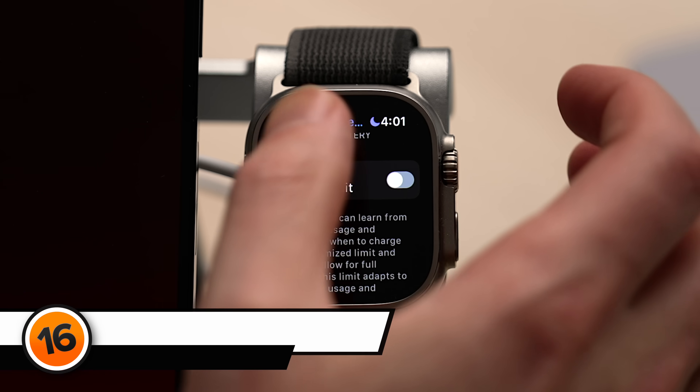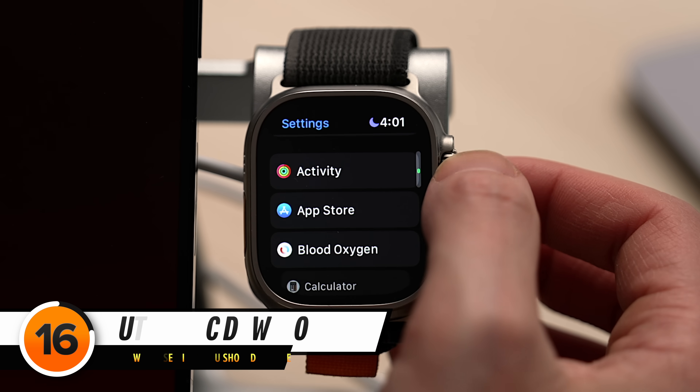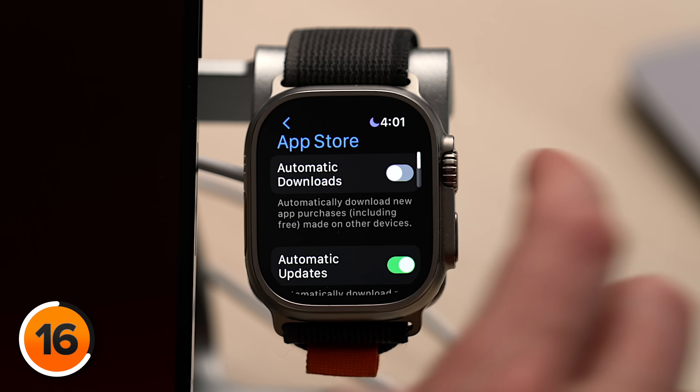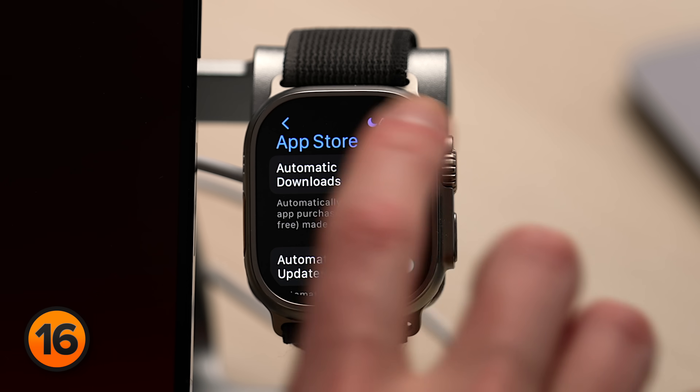We'll show you what those settings are in just a minute, but first let's take a quick detour into the App Store. Head back to the main page of your Apple Watch settings, scroll down and tap App Store. The first thing to look at is Automatic Downloads. When this is on, apps you install on your iPhone and iPad also show up on your Apple Watch, which is super annoying and takes up a lot of unnecessary storage space. Make sure the switch next to Automatic Downloads is off.